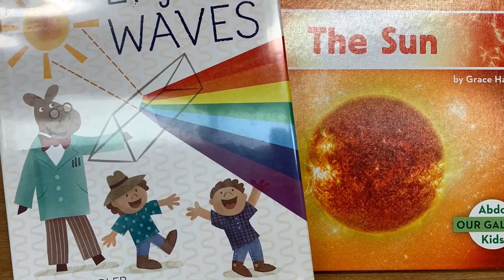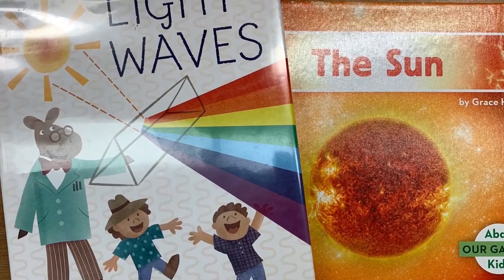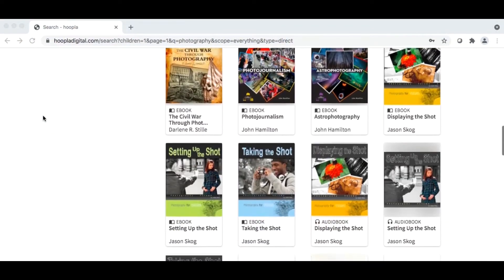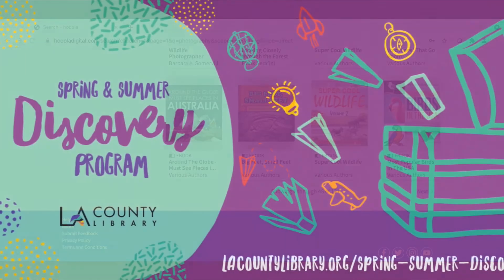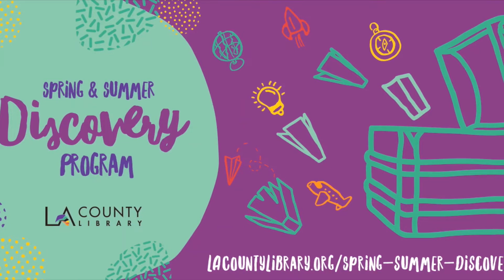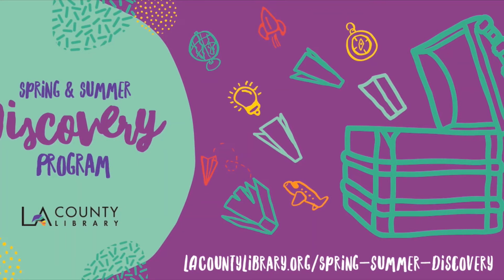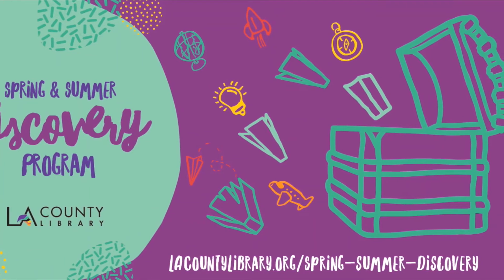Would you like to learn more about the sun, light, or photography? LA County Library has many books you can check out or access online. With your LA County Library card and PIN number you can access ebooks on Hoopla or place books on hold via our website and receive a notification when the book is ready for pickup at your local library. We hope you enjoyed this summer take-home activity kit. You can sign up for our summer discovery program at lacountylibrary.org/spring-summer-discovery. Click the link in the description box for upcoming programs and don't forget to subscribe to our channel for easy access to new videos. Bye for now!